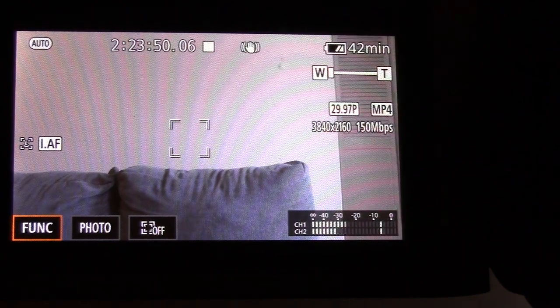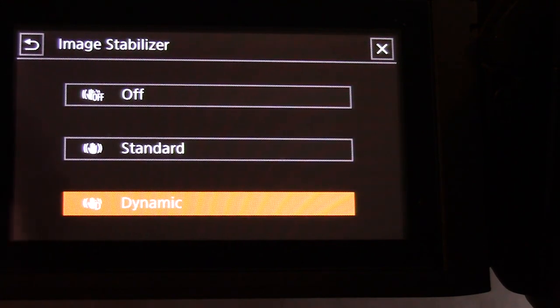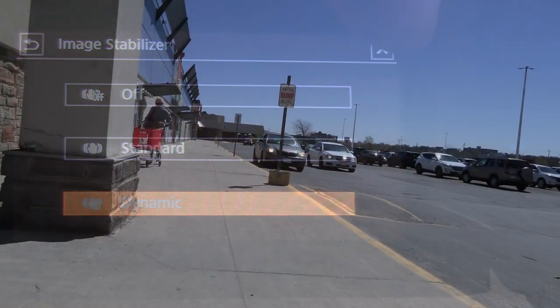With image stabilization I had it set to standard, but the dynamic mode may work a little better for what I'm using it for, so I'm going to switch it over to dynamic and see how that works next time I go out and shoot. The standard mode did seem to be just a little bit shaky when I'm holding the camera handheld and walking around. My old camera seemed to look a lot nicer with image stabilization, so maybe I also need to zoom in just a touch.